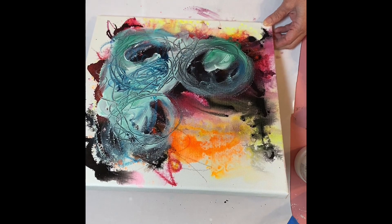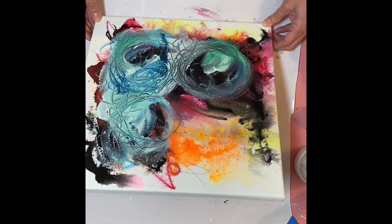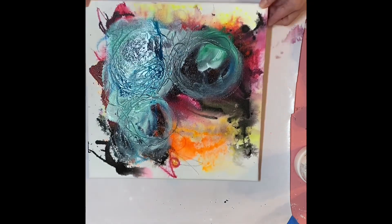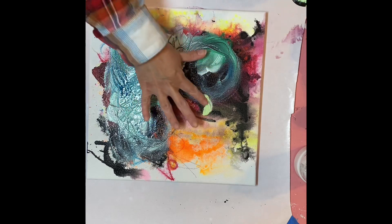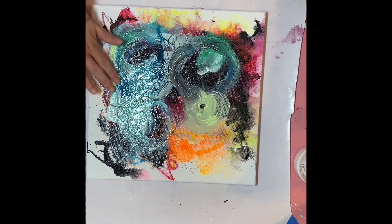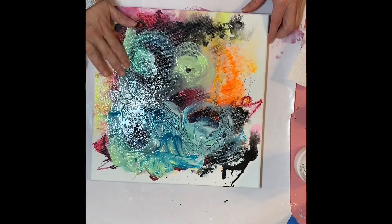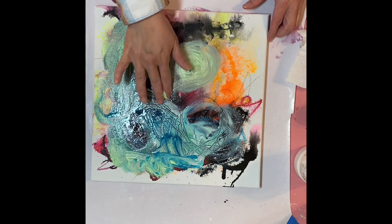I'm just going to tip this up and see what kind of runny goodness I can get going on with this layer. I really love to just paint with my hands too — oh, I like that.